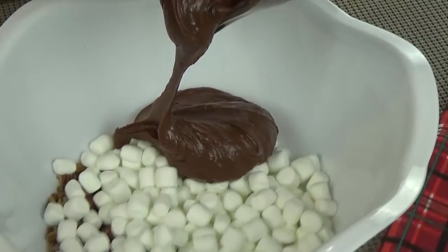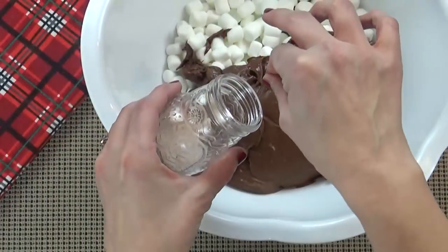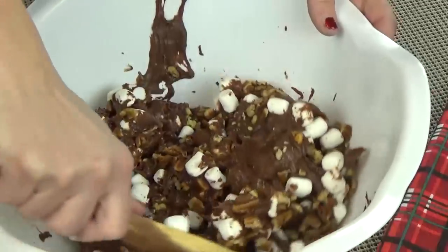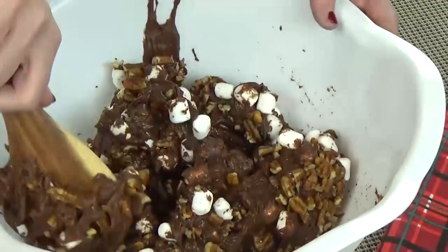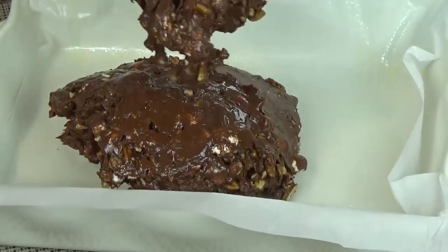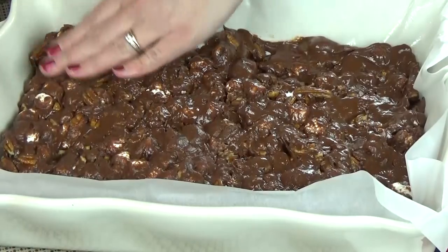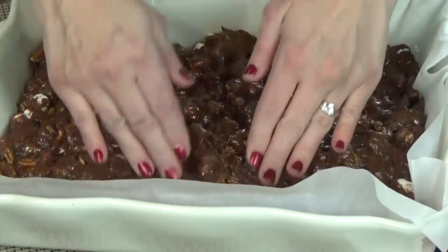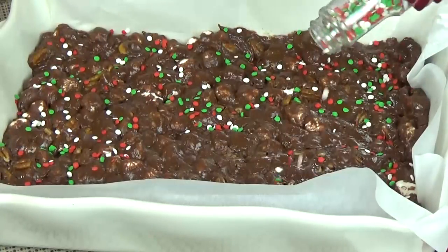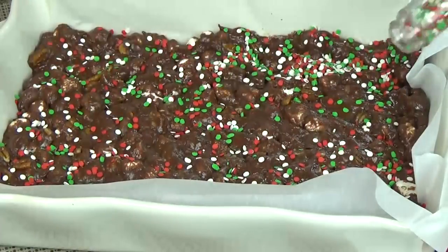Now that this is nice and smooth, I'm going to pour it over the marshmallows and the nuts. I'm going to add my pinch of salt and then stir it up. This may be a little bit challenging to mix because of all the marshmallows and the nuts, but don't worry — just keep at it, it will come together. Now I'm ready to get this into my prepared pan. I find it's easiest to use my hands. Just spread it out as evenly as you can and smooth it down. Since this is kind of like a rocky road, expect it to be bumpy. Once you have your fudge spread out, quickly add your sprinkles so they can stick. If you wait too long, they probably won't stick.